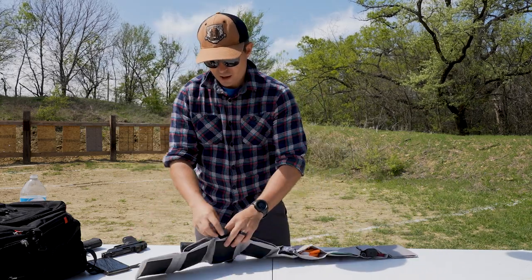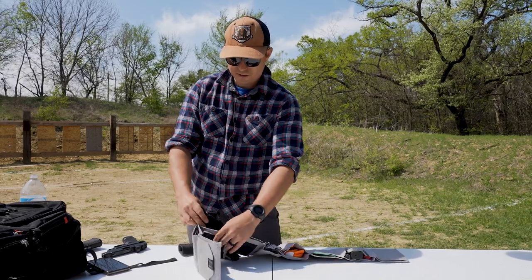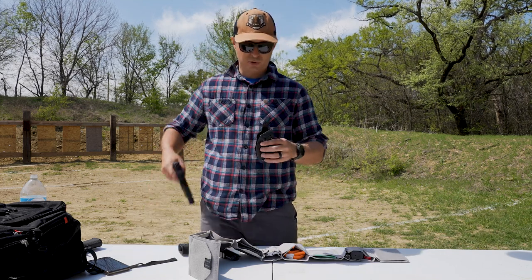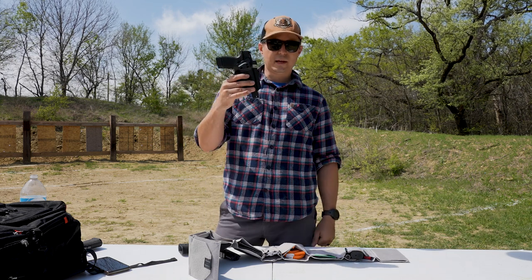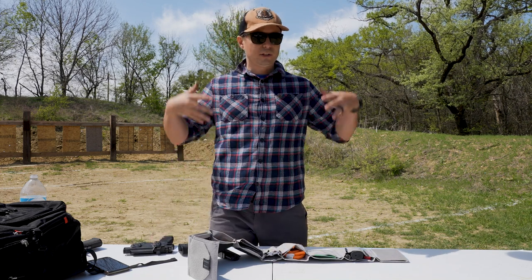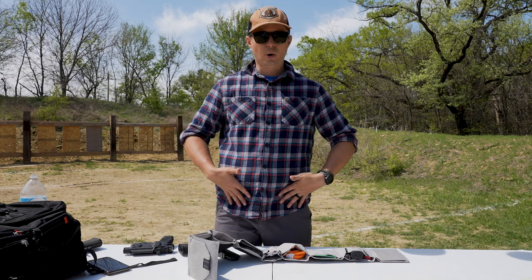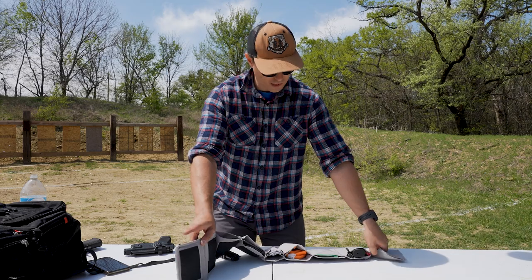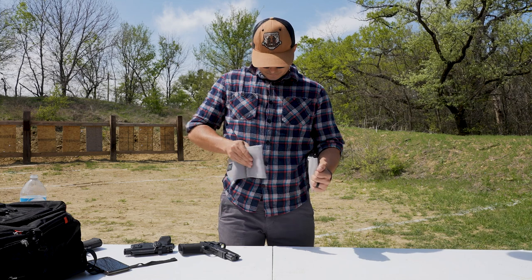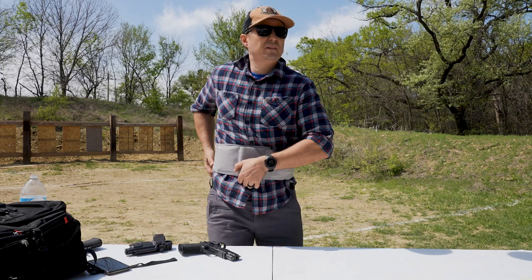I have a few different things in here. On one side — it's got all these different pockets with Velcro inside each of them. I have a holster in here with Velcro on the back. This holster is for the Springfield Hellcat RDP that I reviewed a little while ago. If I'm going really slick — not wearing jeans or a belt — and I want to carry a gun, this clutch goes around your waist and I can put the gun into this pocket.